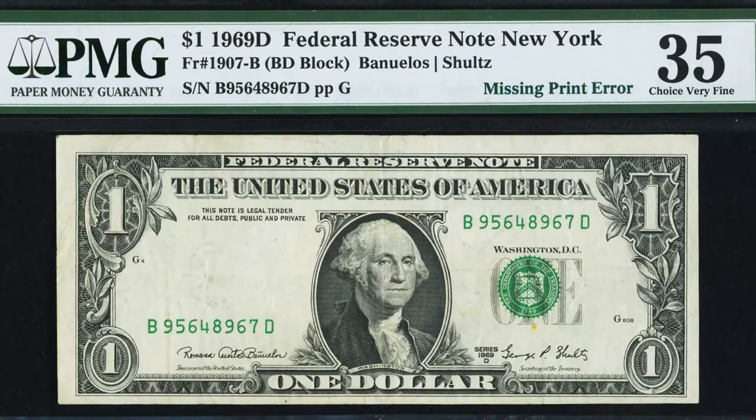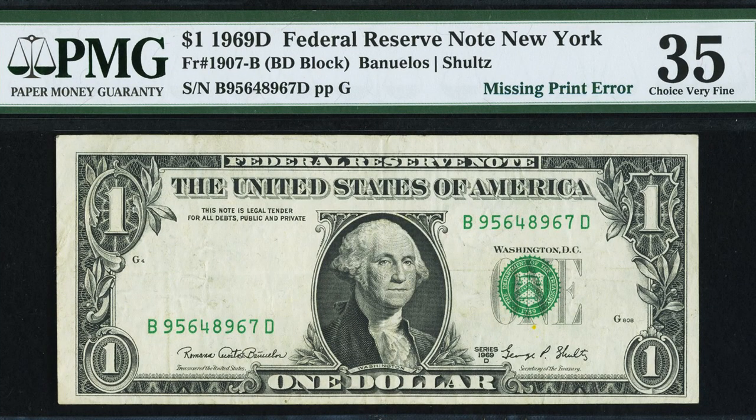Don't forget to check out couchcollectibles.com — I released a coin eBook with key dates and different errors to look for. The link is always below every single video. Let's hop right into it and start off with the 1969 Federal Reserve notes.